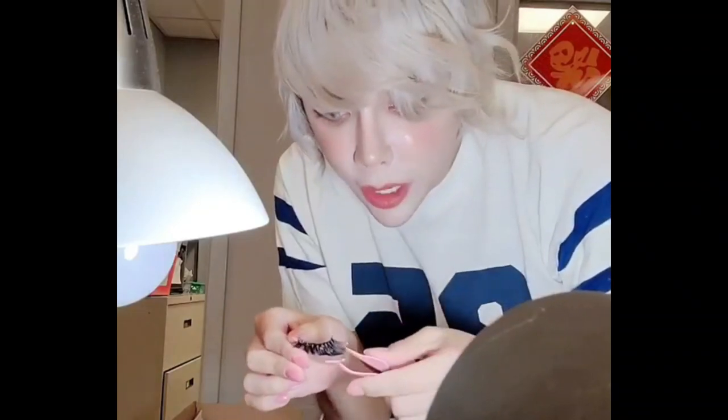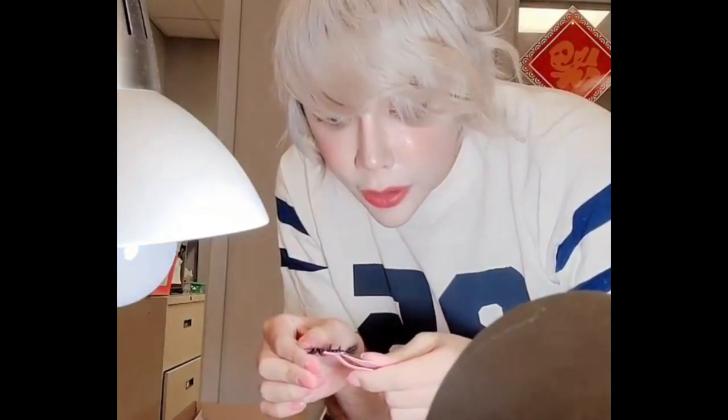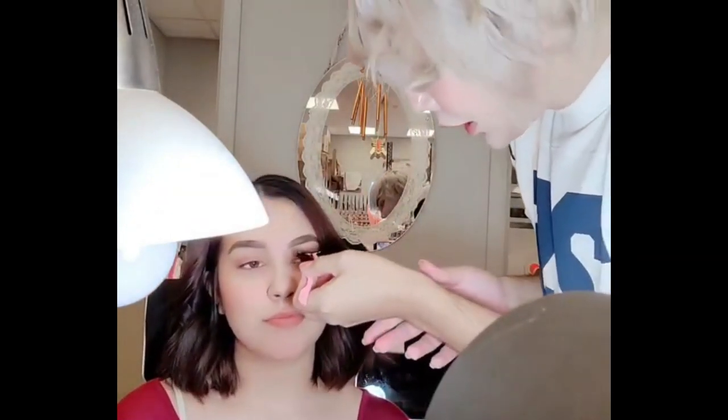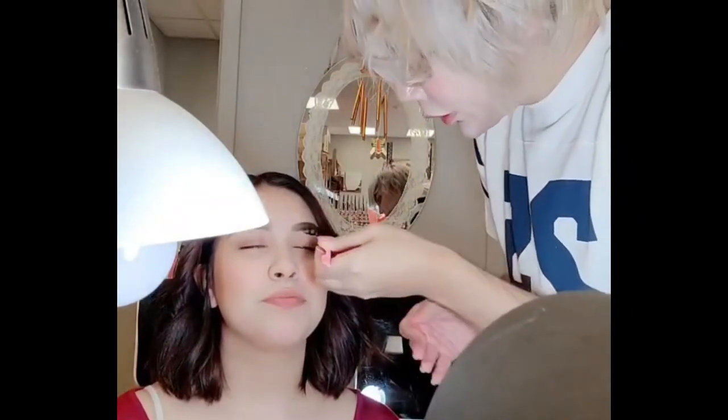You get your tweezer applicator ready and hold it down — come here Sam, she's so nervous. Let it dry for a few seconds, you can blow on it too. Then close your eye and you're going to put it right up to your natural eyelash base. I recommend doing your eyeliner before and after too, so you have the most dramatic look possible. Make sure it is slightly shiny before closing.